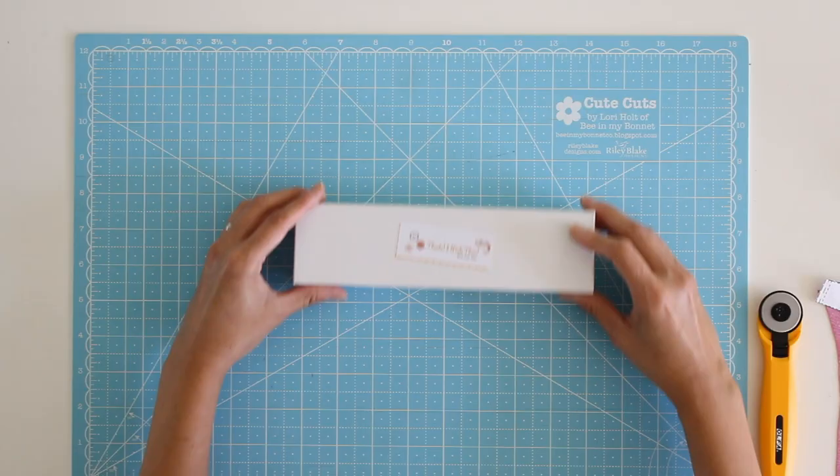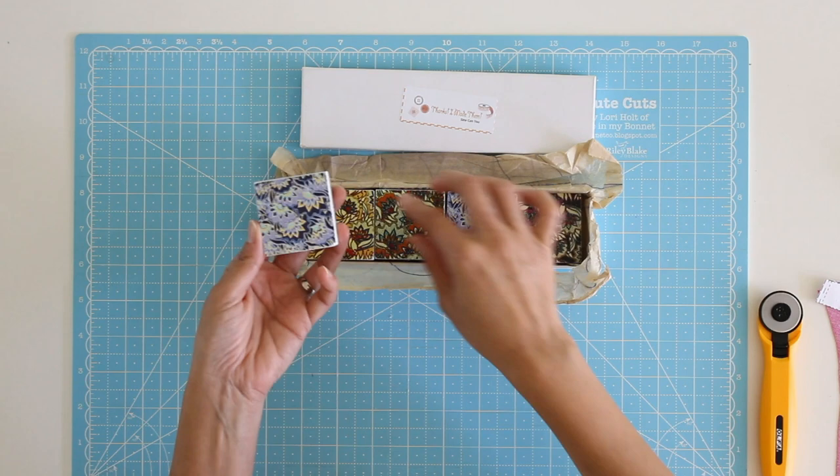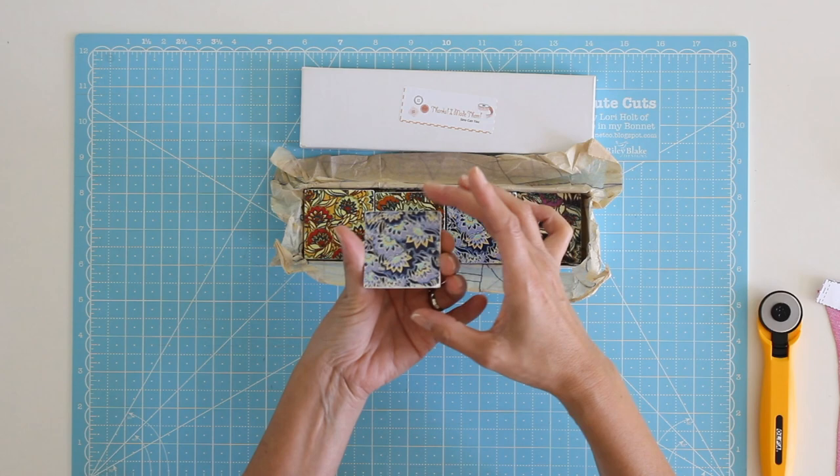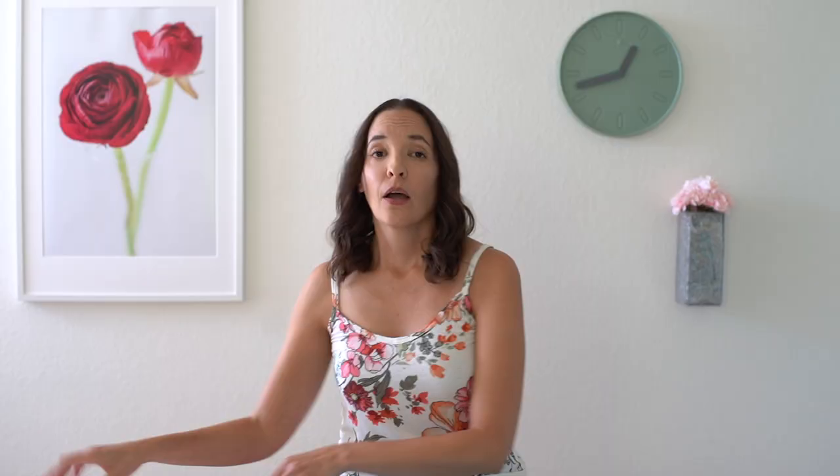Finally, you need some kind of pattern weight. This set I have is from Thanks I Made Them, and I got them from her Etsy shop. They have print on the top, felt on the bottom, and are actually made out of marble pieces. So they're a nice weight, and with that felt they don't mess up your pattern.